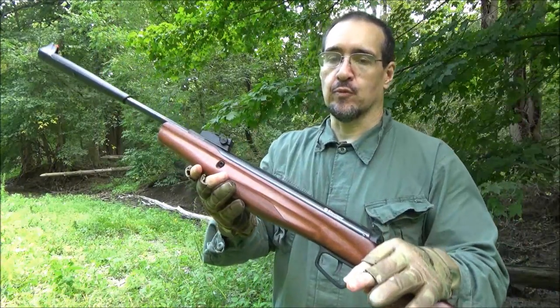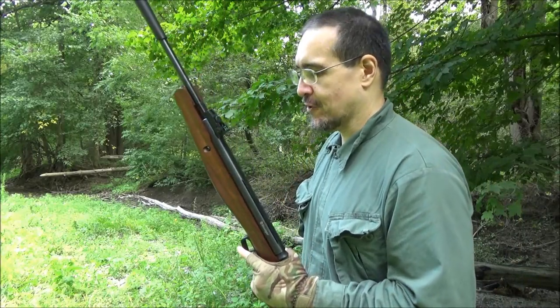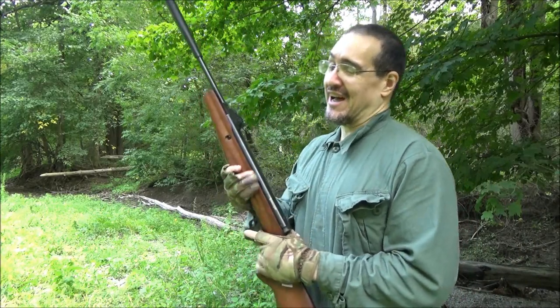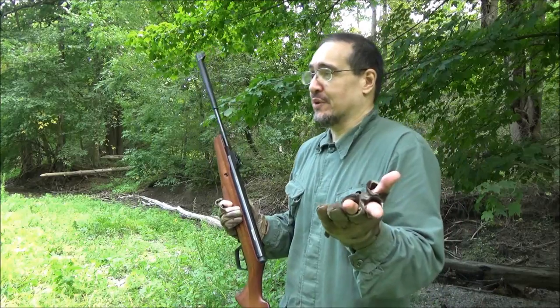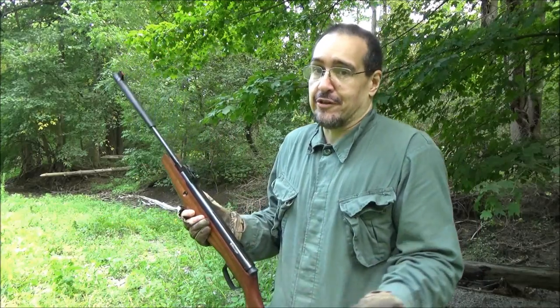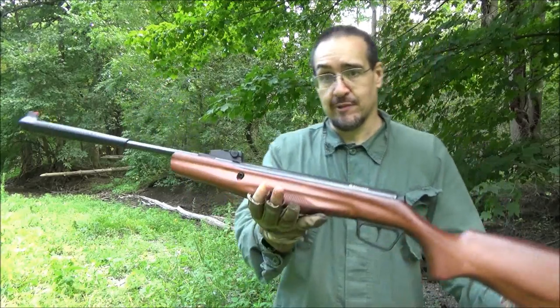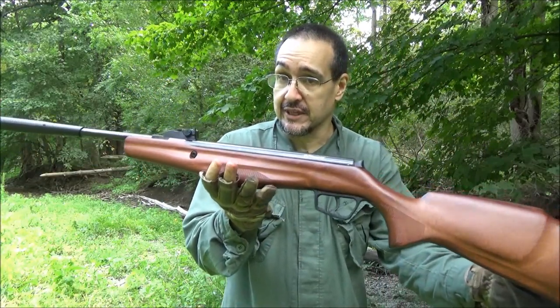This is chambered for .177 caliber. I have had comments saying we prefer big bore air rifles — I agree, but I'm going to review ones like this occasionally because no 10-year-old starts off with a .30 cal, and new people are entering our community every day. So this might be for your grandkids or something like that.